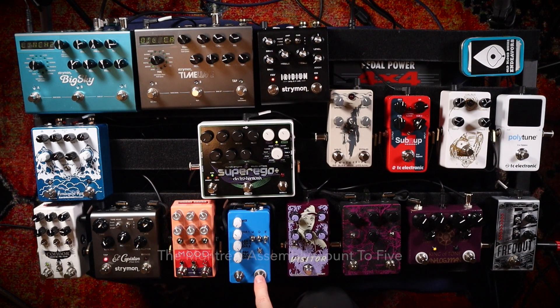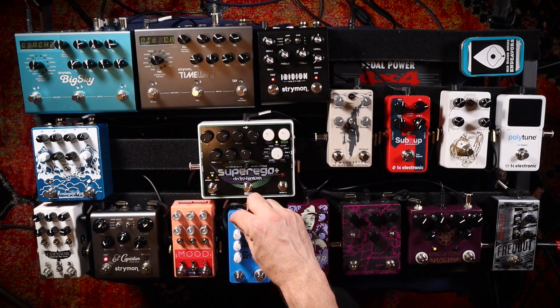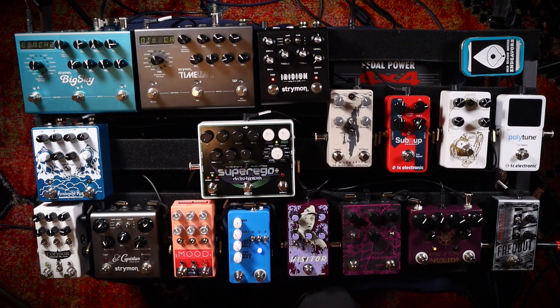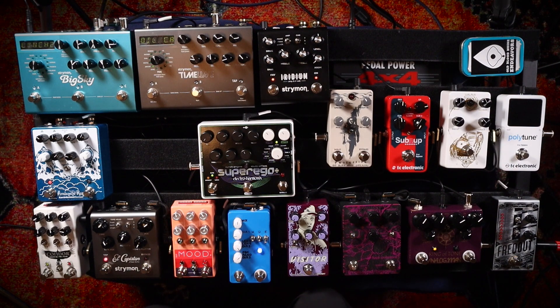After the Visitor pedal, I go to the Count to Five. It's a delay slash crazy sampler looper pedal. I already recorded a loop into it. I really like this pedal, especially when you dump it into a bunch of delay and reverb. It's just like a sandbox experimental pedal. This is kind of my weird section of the board, which generates sounds and lets me play with them and manipulate them later.